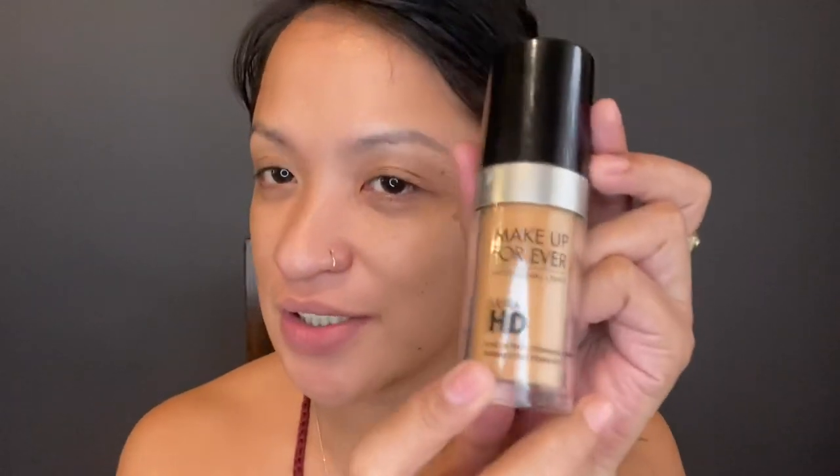So I already applied some moisturizer — I'm using Nivea cream for my moisturizer. And then next we're gonna apply some foundation, and this is from Makeup Forever Ultra HD. I'm gonna put the number in the description box below. I love to get tan, so I love tan-colored foundation.